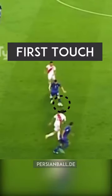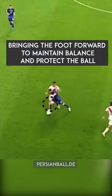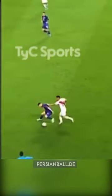Let's analyze Messi's dribble against Peru. The first tip is his great first touch. The second tip is that he puts his right foot behind the ball to protect the ball and block the defender's vision.